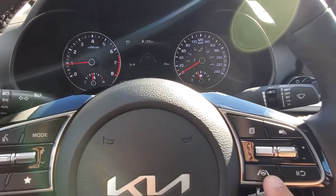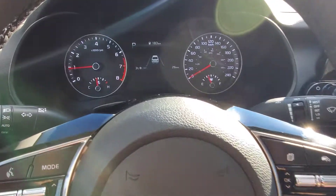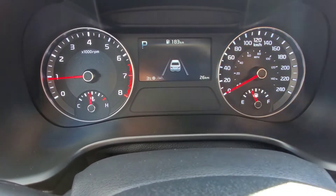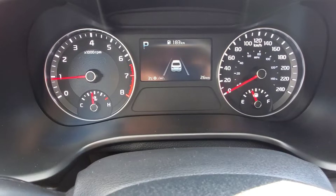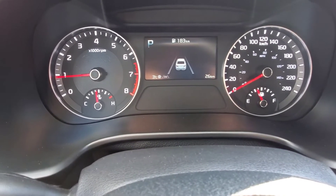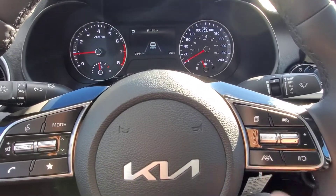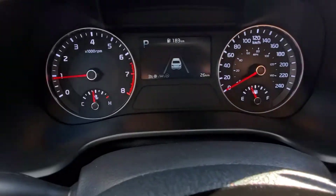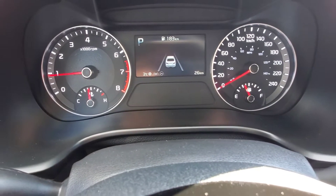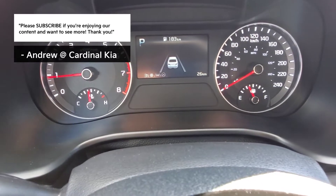So if I were to press and hold this button for about three seconds, you're going to see the little Forte in the middle there lit up, and then you'll see the lane keep assist symbol at the bottom there. It's also grayed out because the system is on but not activated because right now I'm not moving. If I were to just push the button once without holding it, that's going to bring up that little steering wheel next to the lane keep assist, and that's the lane follow assist. So both of them are grayed out because it's on but not activated.